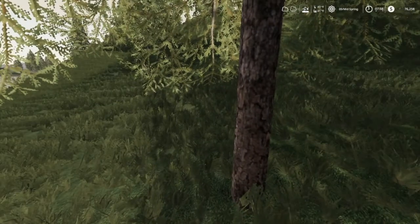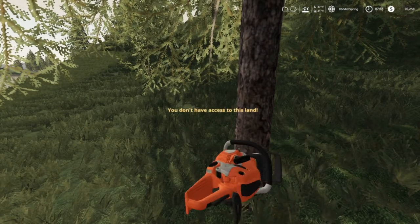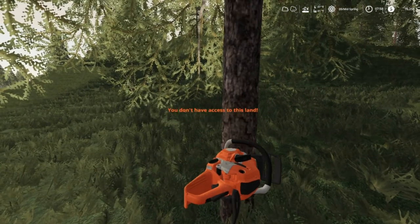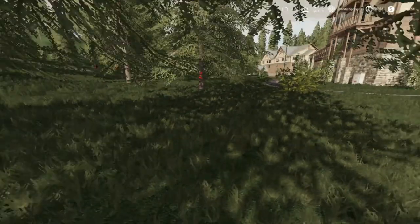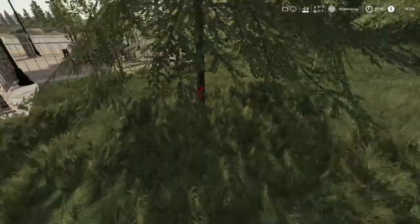I guess they marked this - let me check this. Okay, that's why it's not red - because we can't cut it unless we own the ground. I'm pretty sure, yep, that's marked.